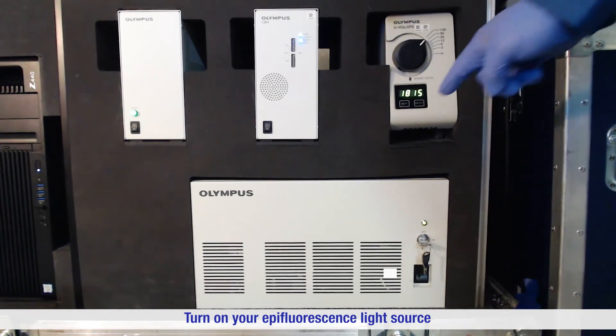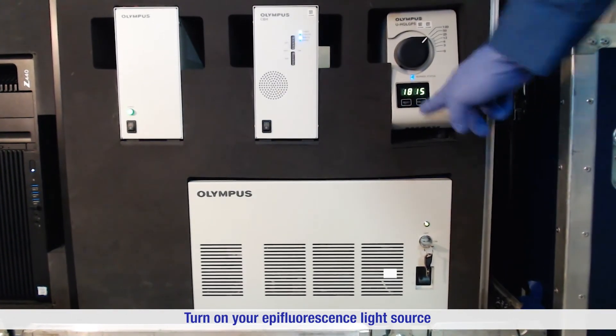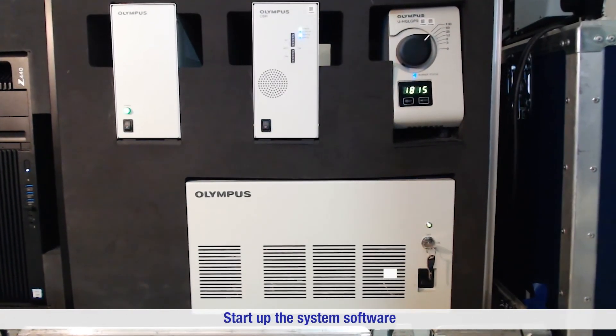Turn on your epifluorescence light source. You can now start up the system software.